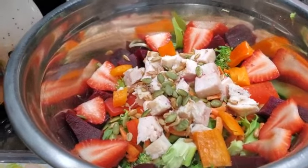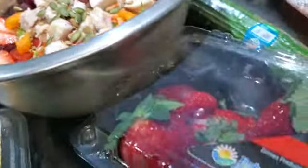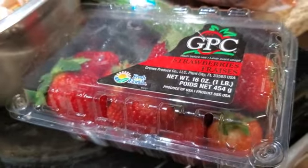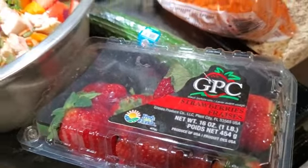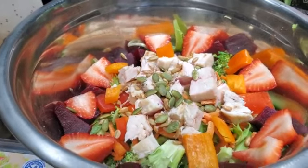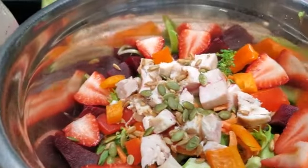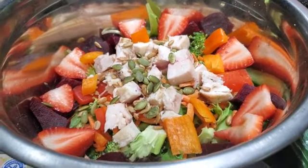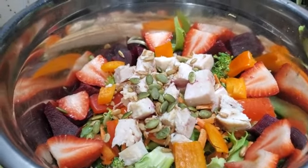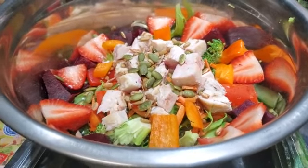I thought this would be really pretty with having my strawberries that I've sliced up. I just buy these at Walmart or Costco, wherever it's on sale. I never liked beets as a kid, but I added some beets as well. It looks really pretty, tastes really delicious, and it's filling. You want things that are going to be filling — these are some of my tips.